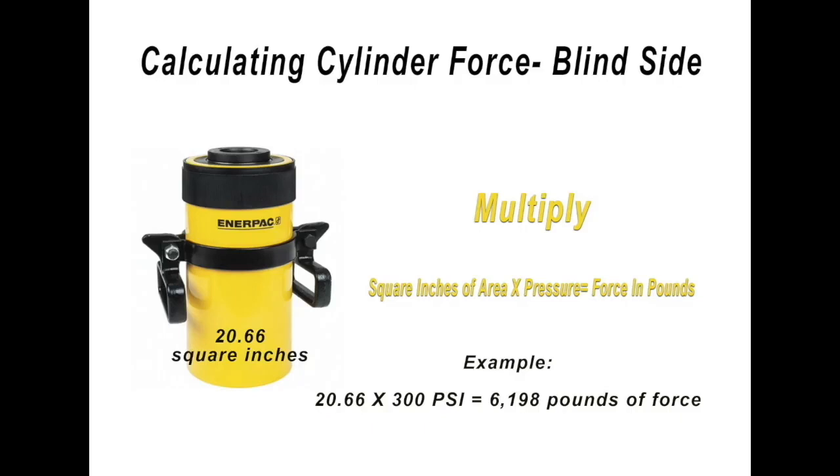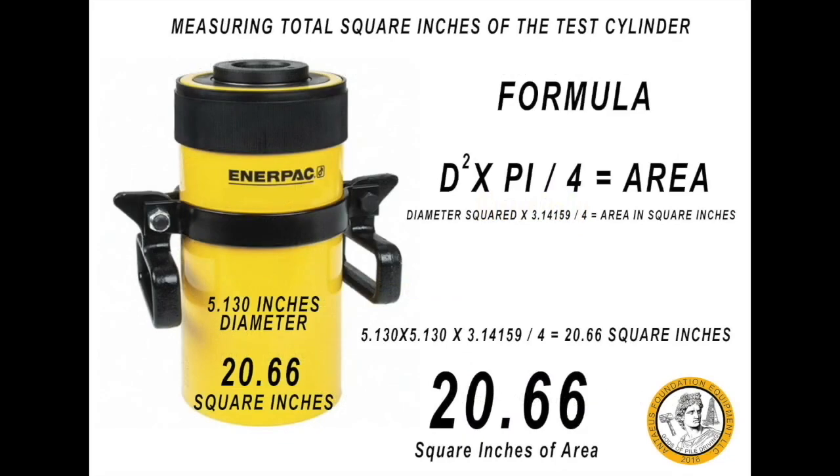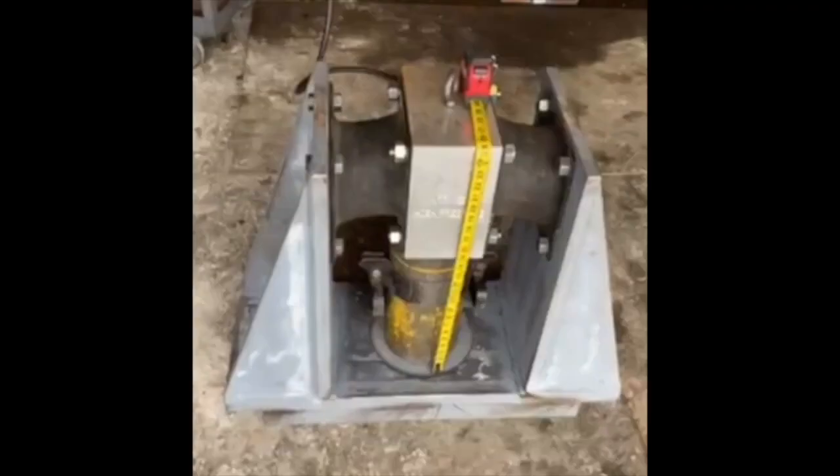The cylinder is 5.13 inches in diameter. The formula we are using to calculate the cylinder force on the blind side is: square inches times pressure equals force in pounds. To find the total area, we square the diameter in inches, multiply by pi, then divide by 4. The test cylinder has 20.66 square inches of area. We will be testing two elastomers in the exact same configuration as they would be on the vibratory hammer, so whatever force we come up with we'll have to divide by two to show what each elastomer represents.